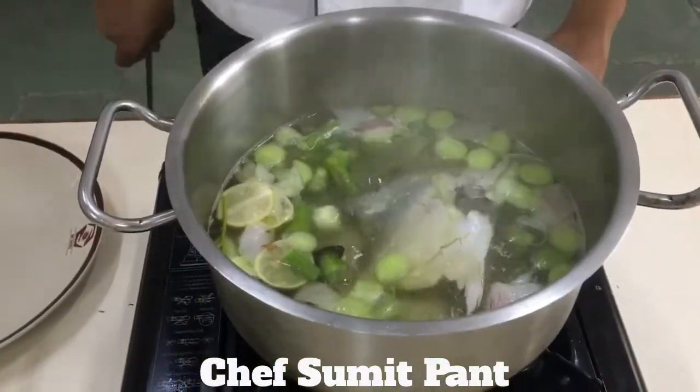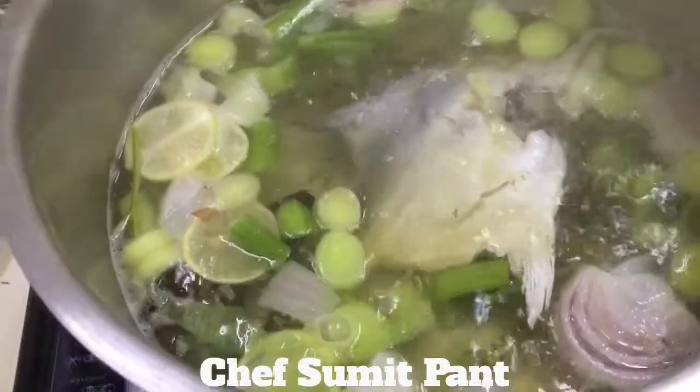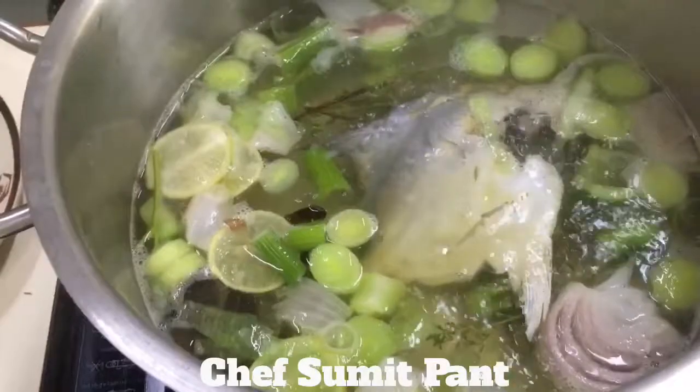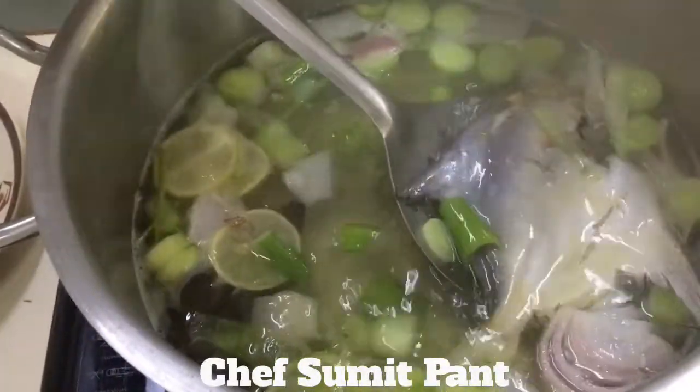It has been roughly 7 to 8 minutes — the fish was simmering in this liquid — so I am going to take the fish out and start making my sauce with this stock which we made earlier for the fish. So I am going to carefully remove the fish out.